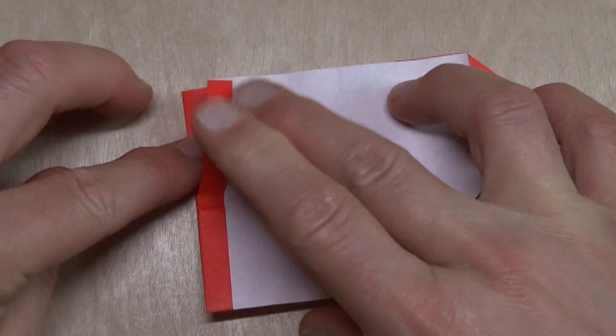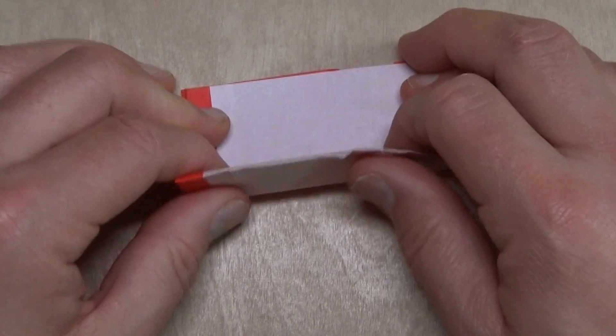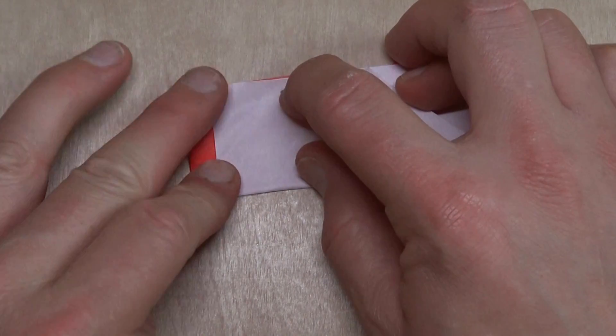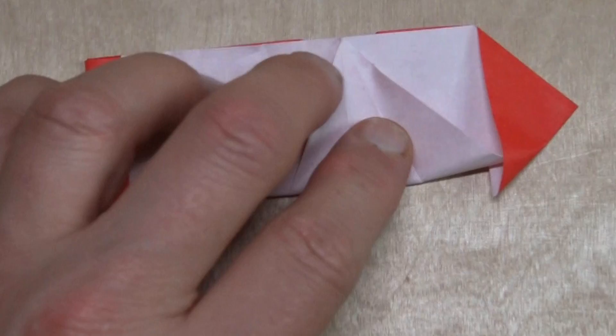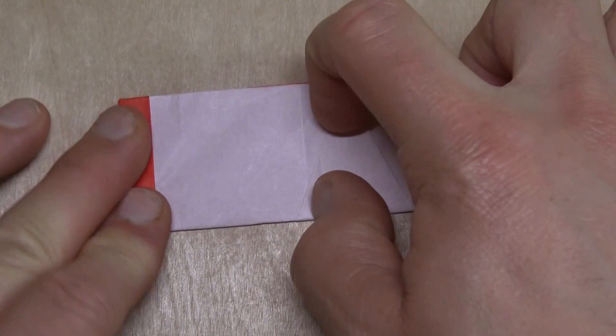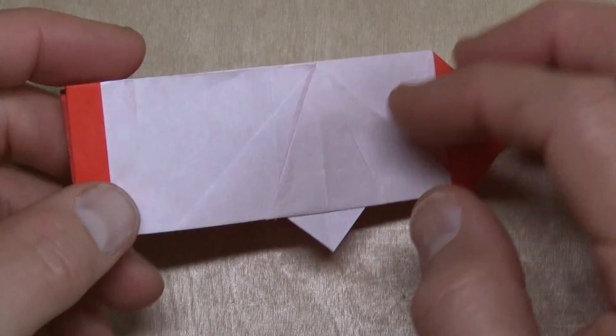Hold the layers together — let's try that again. And turn over.